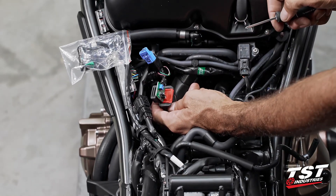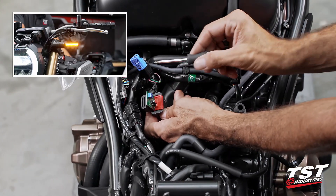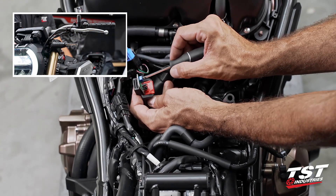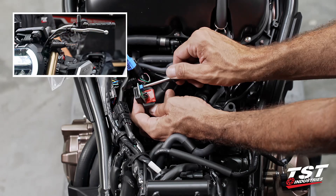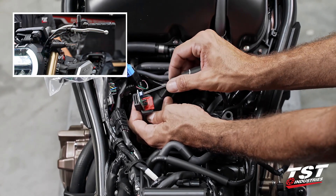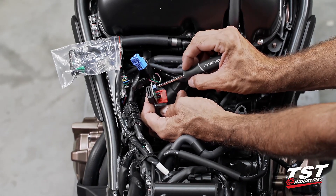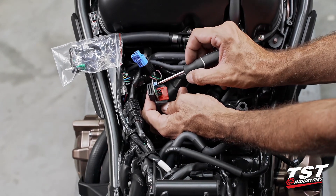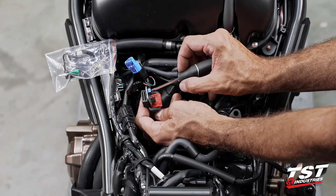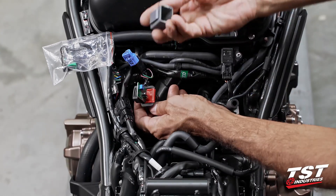Now we'll engage a signal, and using a small Phillips screwdriver, we'll go clockwise or counterclockwise until we get the speed we like. All the way clockwise is very, very slow. Counterclockwise is crazy fast — kind of like a rave light. Somewhere in between will be your sweet spot, or perhaps back to somewhere close to 85 cycles per minute. Power it down, close it back up, and you are good to go.